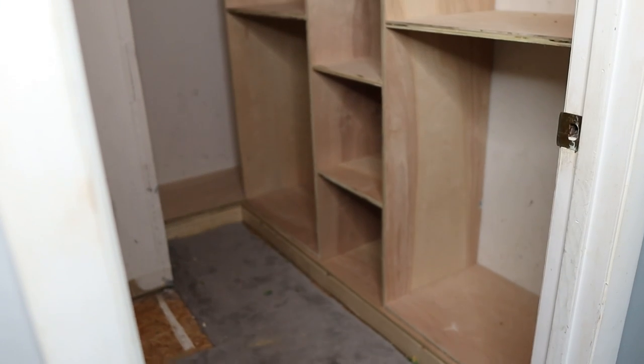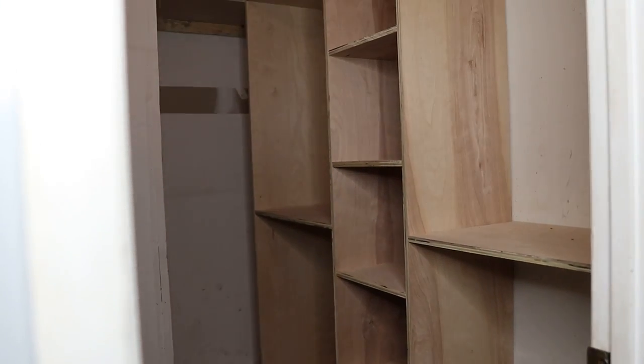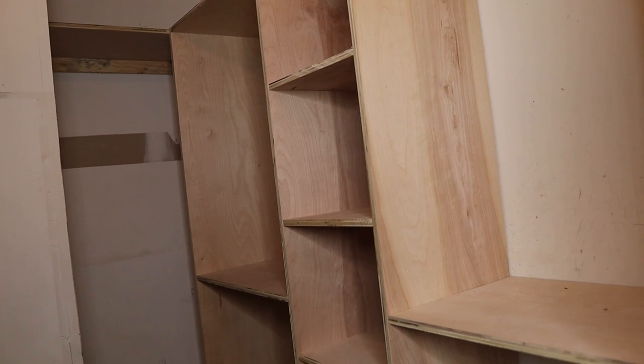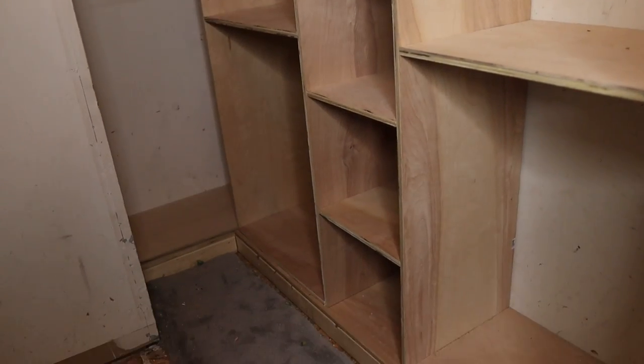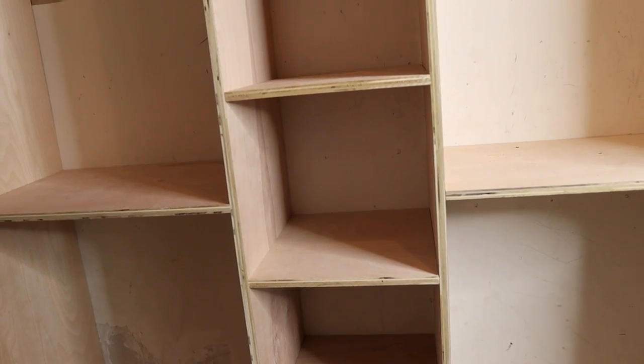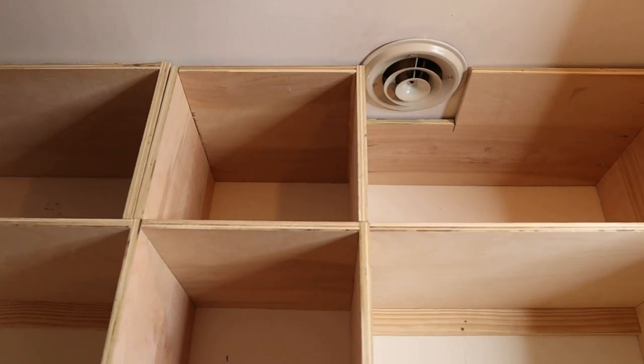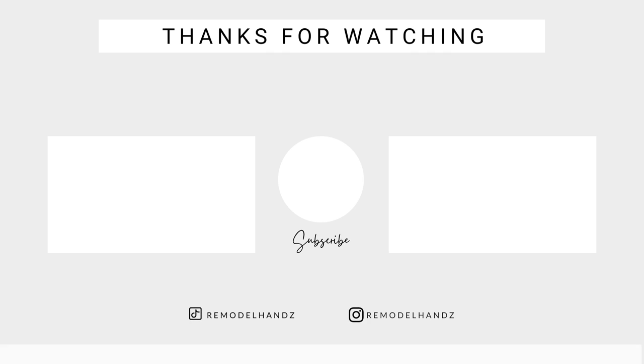Here is the final reveal — I am so in love with how everything is progressing so far. So much space is opening up. If you like this video make sure to give it a huge thumbs up. Next week I will be doing the final reveal, so make sure you come back to see me build the shoe wall and the rest of the closet. I'll see you all next week, bye!